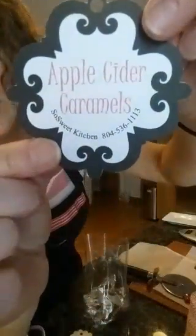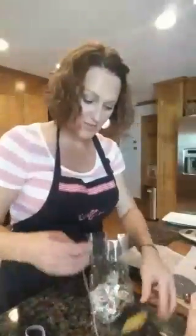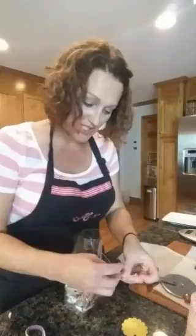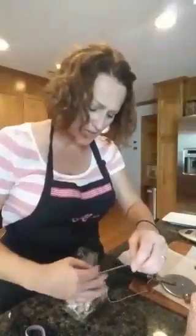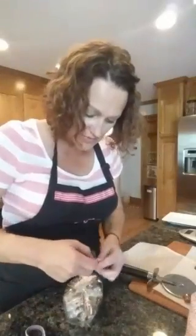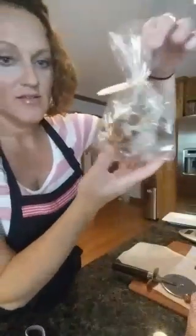A friend of mine also made some fancier tags using a Cricut or Silhouette machine — those are the ones I used when I was selling them. But sometimes I like that homemade touch myself; it looks nice for gift-giving to friends or family. I tie the twine once, stick it through the tag, and tie it off. Right now on my diffuser I have clove and orange — it smells like fall in here, it's so fabulous!